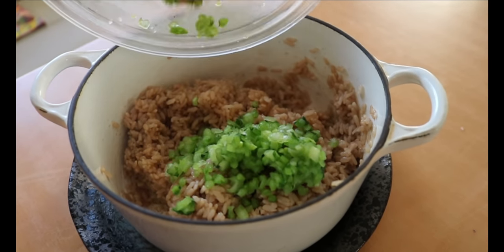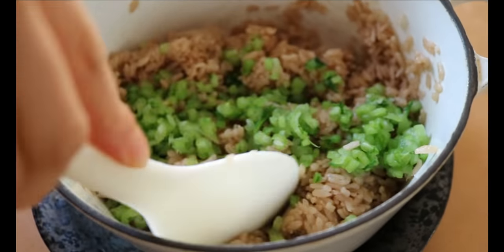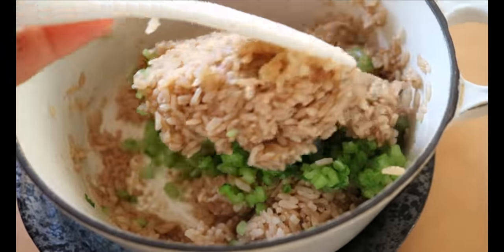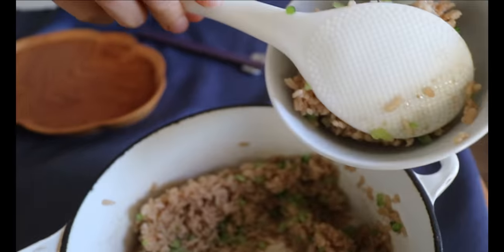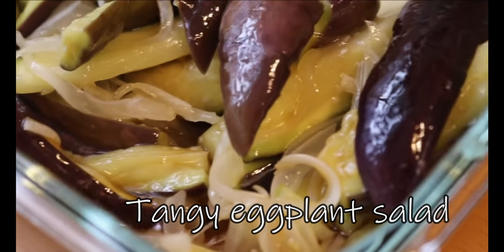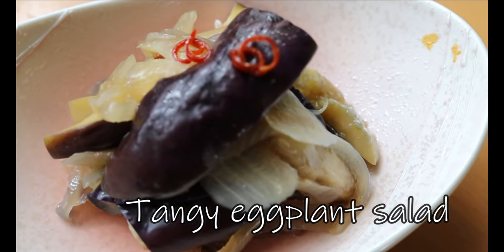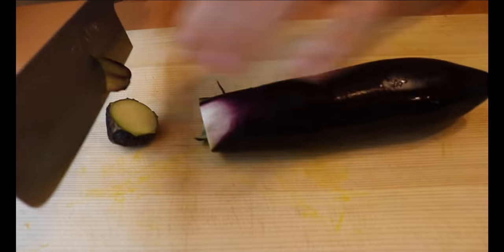Mix the turnip leaves into the rice and combine everything together. Because the tea infused rice and black sesame miso soup are very mild and gentle in taste, I'd like to introduce you to something tangy and savory as a side dish. We're going to quickly whip up an eggplant salad. I have Asian eggplant — trim off the top and cut in half lengthwise.